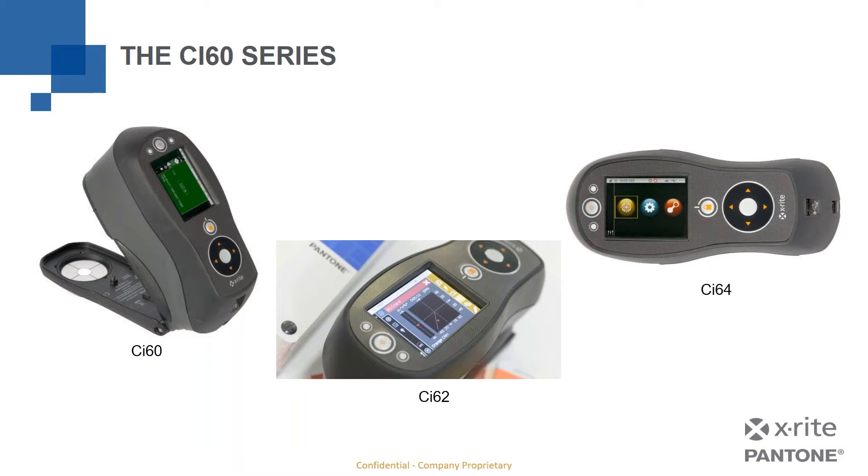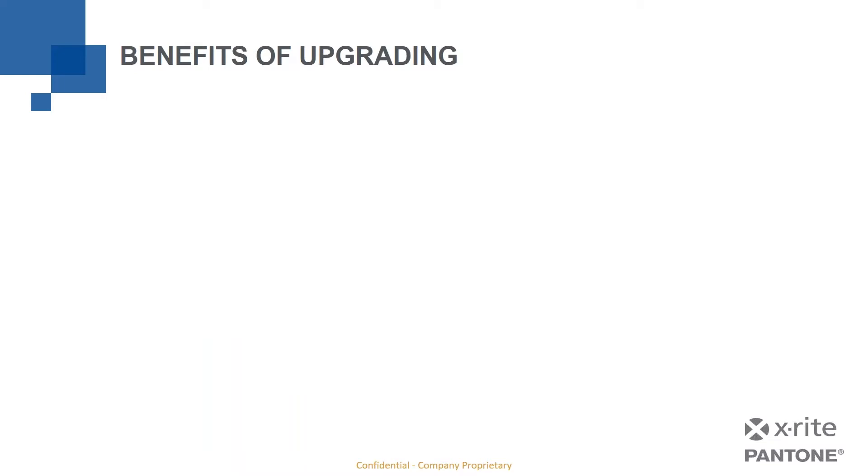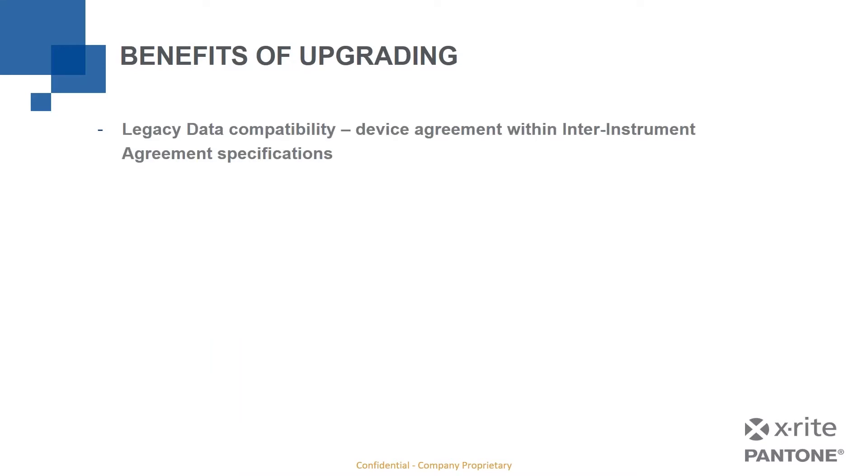Before we talk about the differences between the models, let's talk about the benefits of upgrading — what do the new instruments bring to the table that the older ones didn't have? First, we have legacy data compatibility. That's really important. If you've got color standards measured with one of those legacy devices, and you want to use those measurements with a newer device, the data needs to be compatible — meaning they read the same. The device agreement between the CI60 series and the older SP60 series is within inter-instrument agreement specifications.